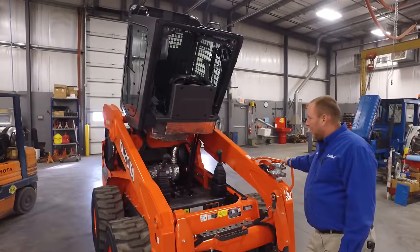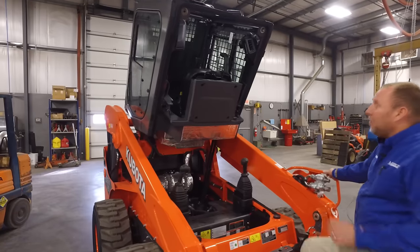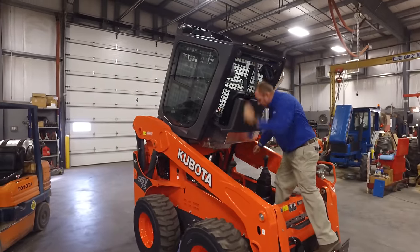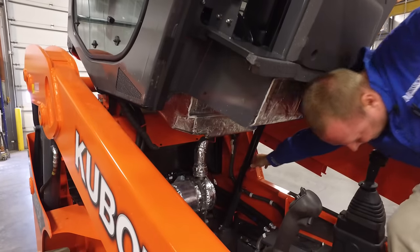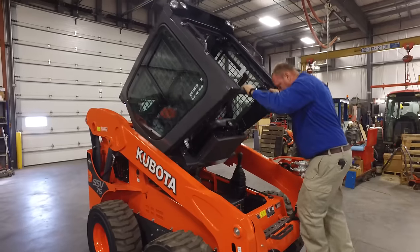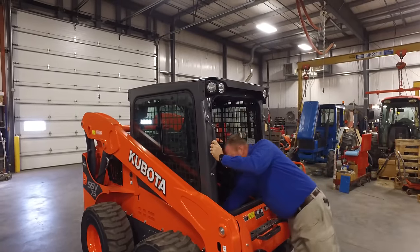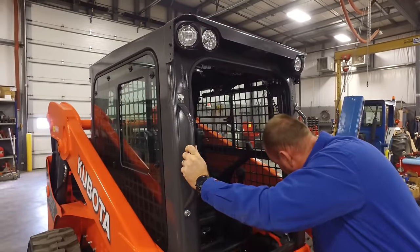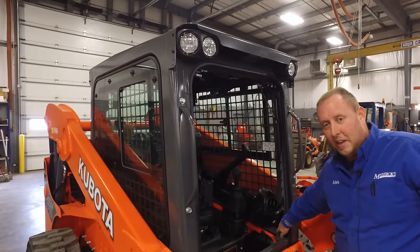Now we're ready — we've got our oil and everything back into our unit and we need to put the cab back down. In order to do that, we'll need to crawl up, release the handle, and pull down gently. We'll pull our cab down and put our bolts back in and tighten those up.